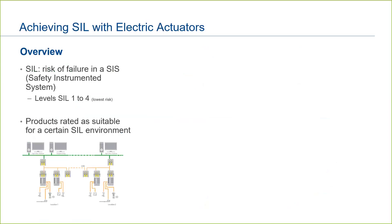Just a note on SIL ratings: while we may say an actuator is rated SIL 2 or SIL 3, that does not mean in and of itself it is SIL 2 or SIL 3. It means that it's suitable for operation in a SIL 2 or SIL 3 environment. The end user or engineer will need to look at the DCS, valves, instrumentation, actuators, and so forth in the system in order to perform the calculations and determine if the environment as a whole complies to the SIL 2 or SIL 3 ratings. The actuator is one piece of the puzzle.